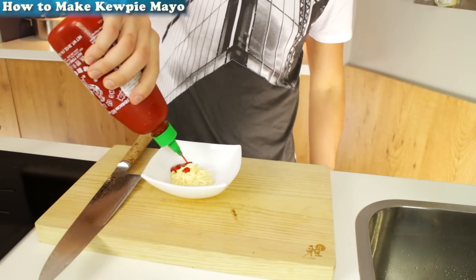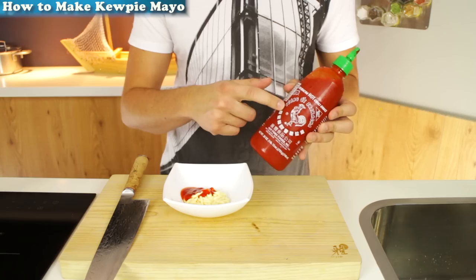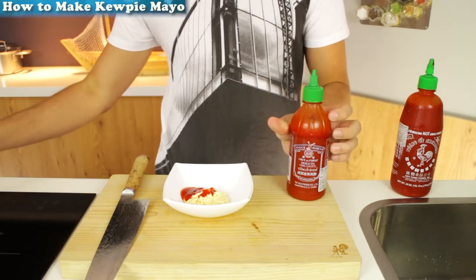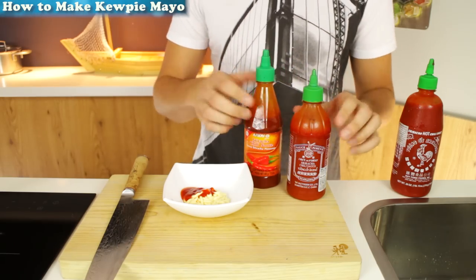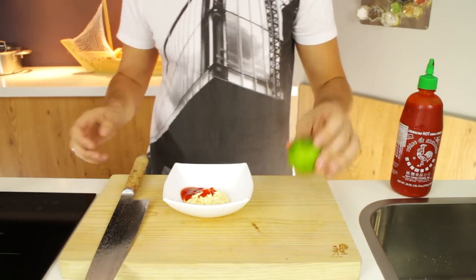Then you take some Sriracha hot sauce and you put about two teaspoons, and you want to get the one with the rooster on the front, like this one. None of the other brands that still say Sriracha and have a green lid — they don't have the rooster and they taste awful. I mean I bought these two and I just leave them in the cupboard, I should actually throw them away but whatever.